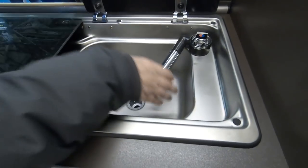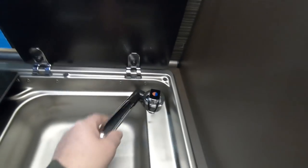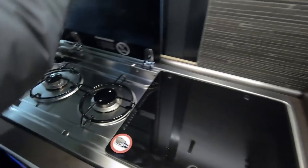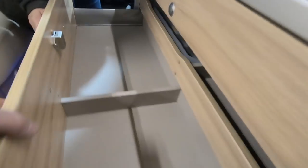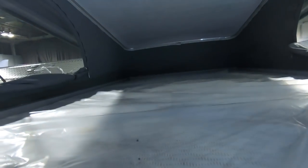The sink — the tap is a pop-up, so it just comes up like that. Two and a half burner hob, no oven with it. Huge drawer. The bed is up there and you've got a ladder to get access.